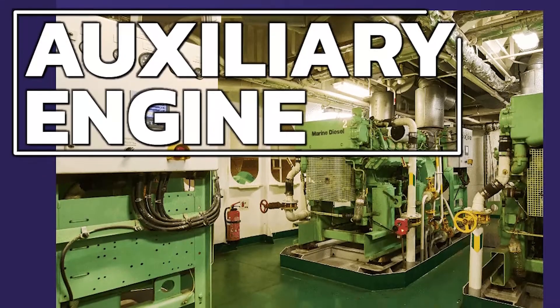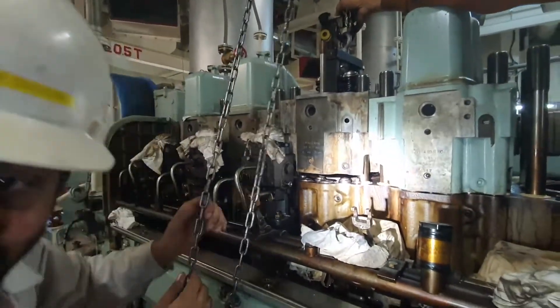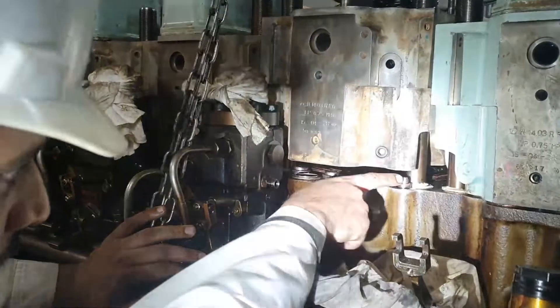This is where this auxiliary engine package comes into play. Because while I am lowering this, I am also talking to you — telling you what to check, how to check, where to check, and why to check — and doing that practically in front of you.